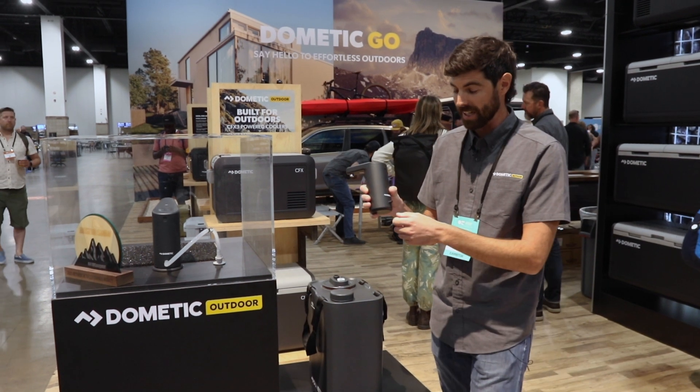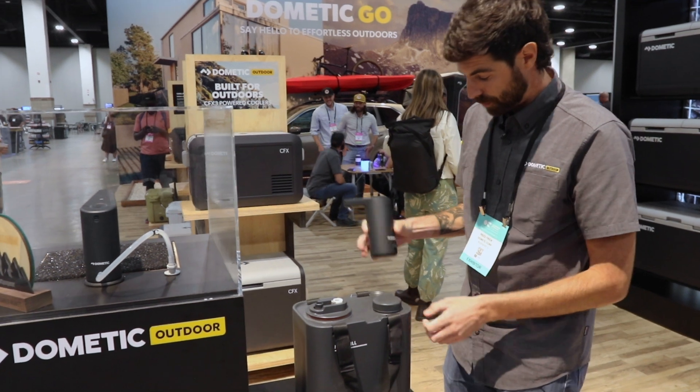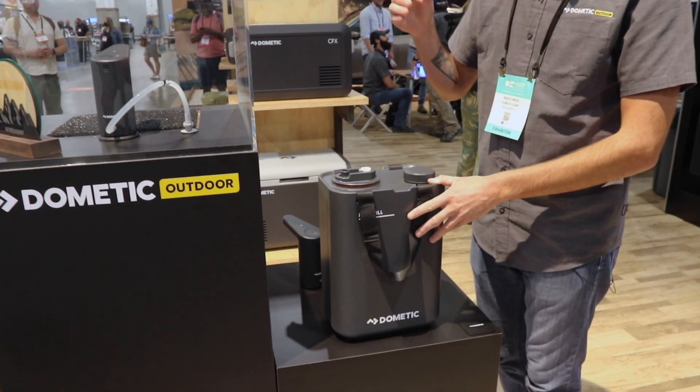This back end connects with a CPC fitting to the water storage. So this is our 11 liter water storage — yes, ours goes to 11.